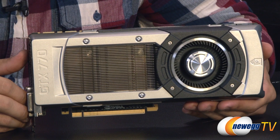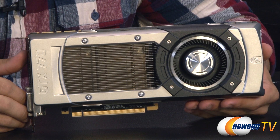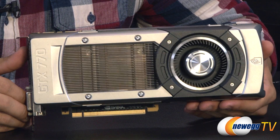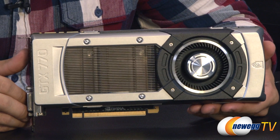Aside from that, you also have a 512 kilobyte L2 cache. The base clock for this card is 1046 megahertz and the boost clock is at 1085 megahertz. NVIDIA is recommending a 600 watt minimum power supply for this unit, and it does have a 230 watt TDP.